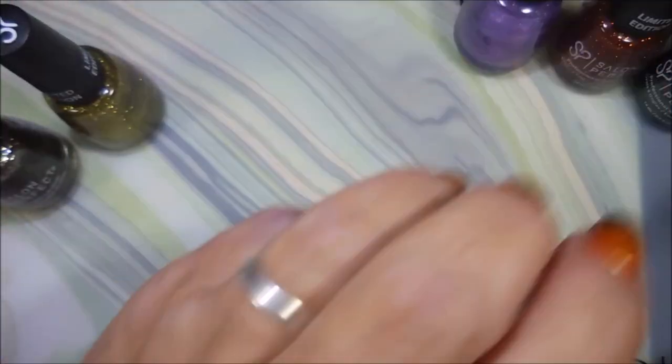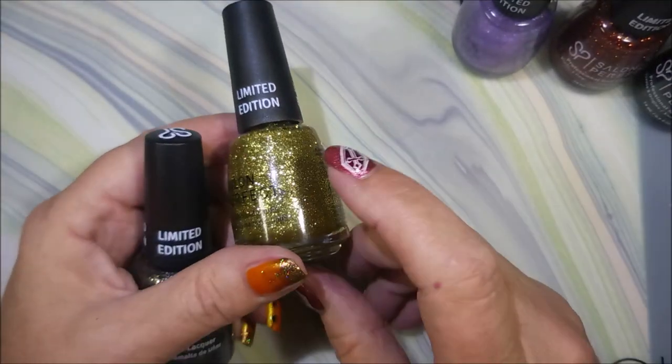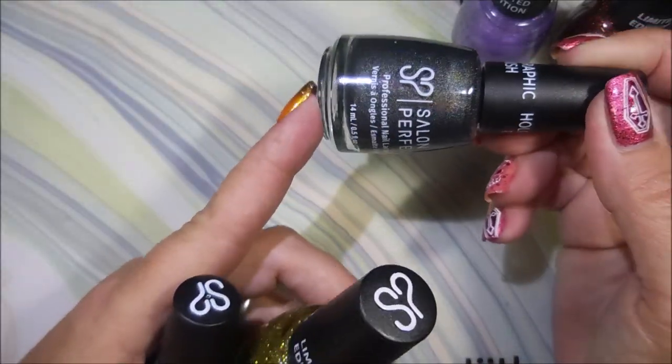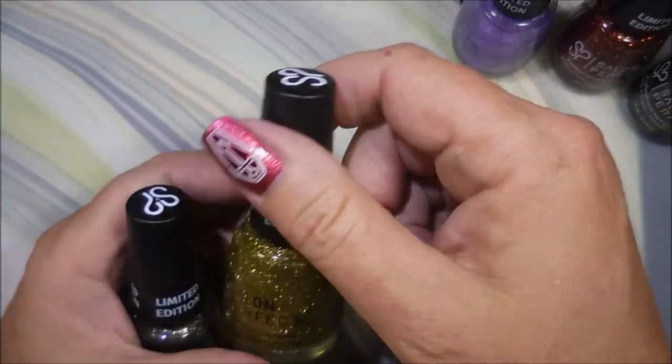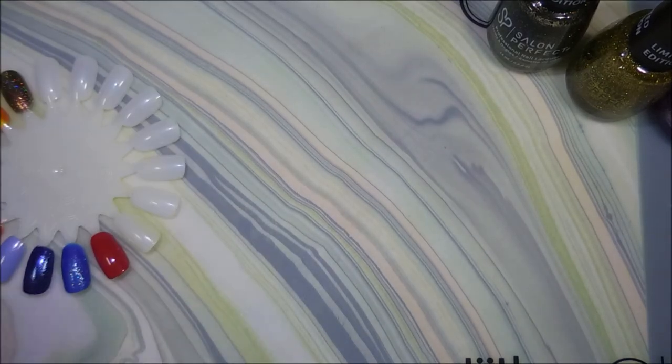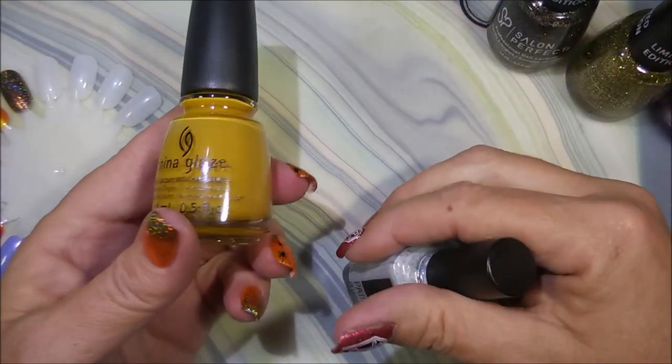There was one of the holographics — an orange one — that I hadn't found yet, but I've seen it on other people's channels, so I'm on the hunt and I will track it down.